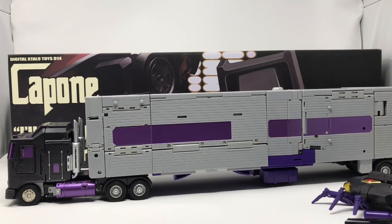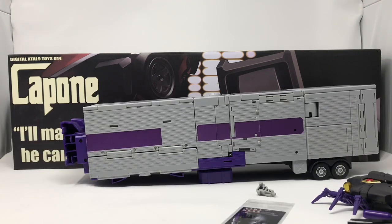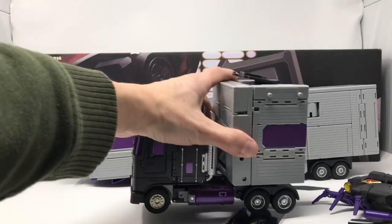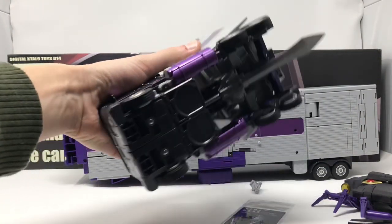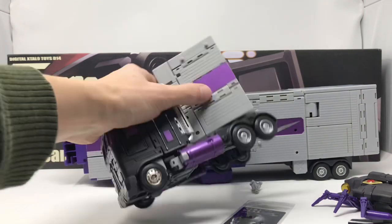All in all the truck mode of this beast is pretty awesome. This is where MP10 would come up to, so you've got a good six or seven extra inches of trailer, but it looks really good in person. Before I transform him into robot mode, I should mention that his sword stores underneath the cab section.